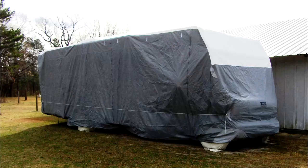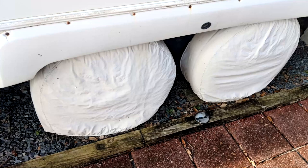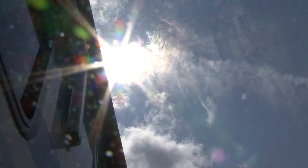Tire Covers. Another important tire-related product is tire covers. If the RV is stored outside, exposed to the elements, tire covers will protect the tires from the sun and the harmful UV rays.